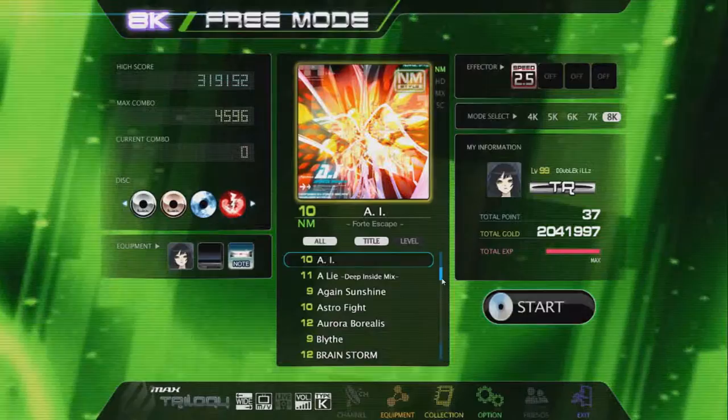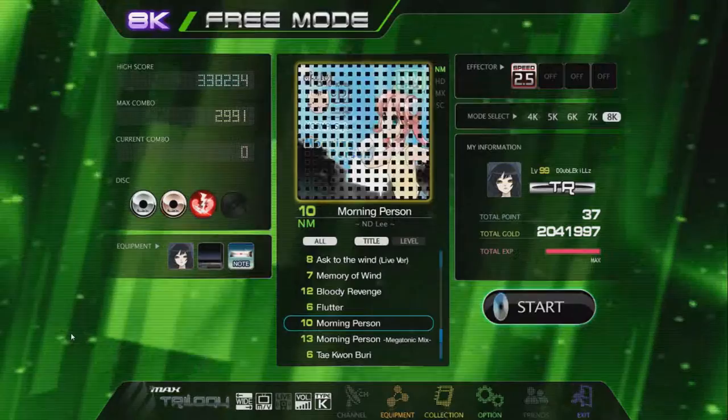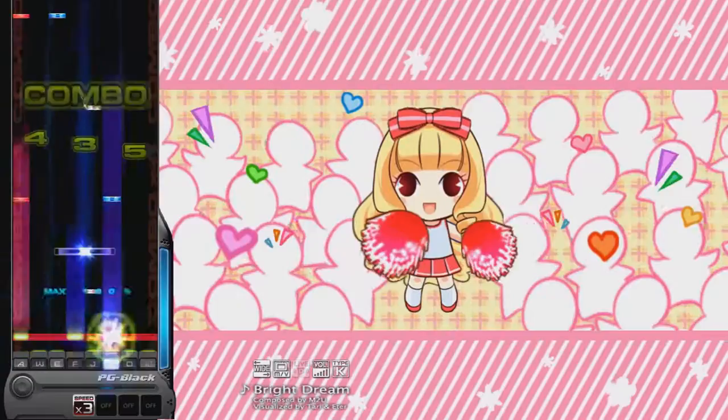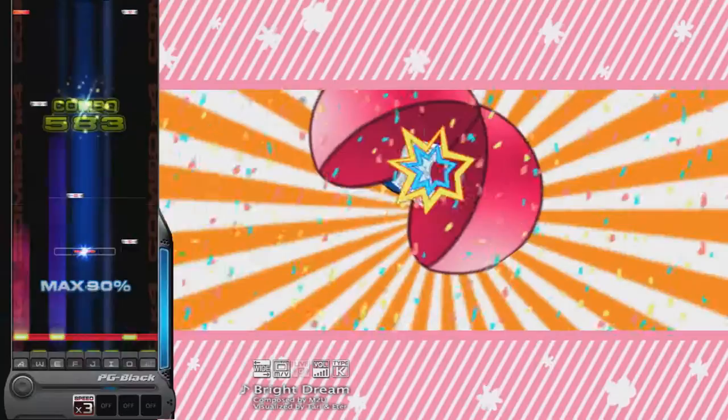It has the most content out of any DJMAX unsurprisingly. A ridiculous 130 songs are included, each having its own various note patterns for 4, 5, 6, 8, and 7 button modes. And this is not including the various difficulties as well.